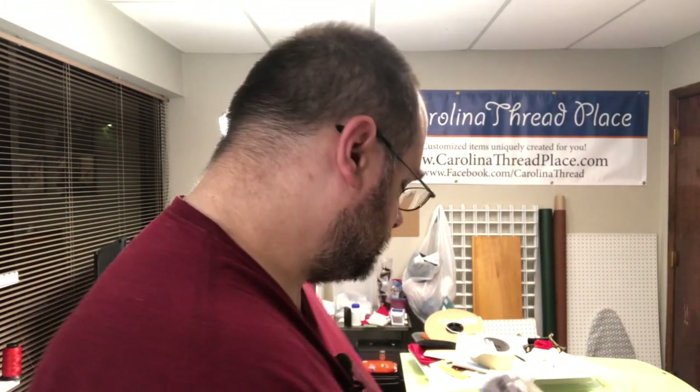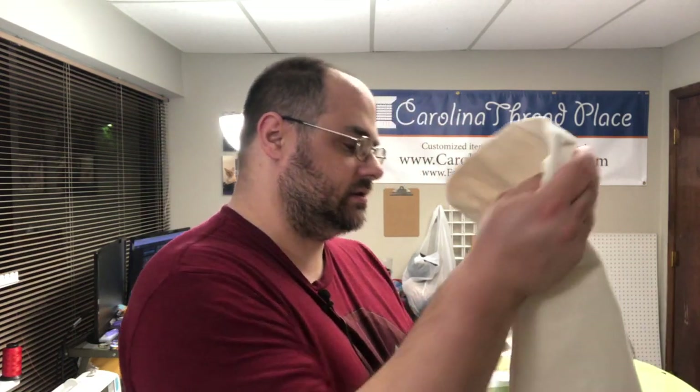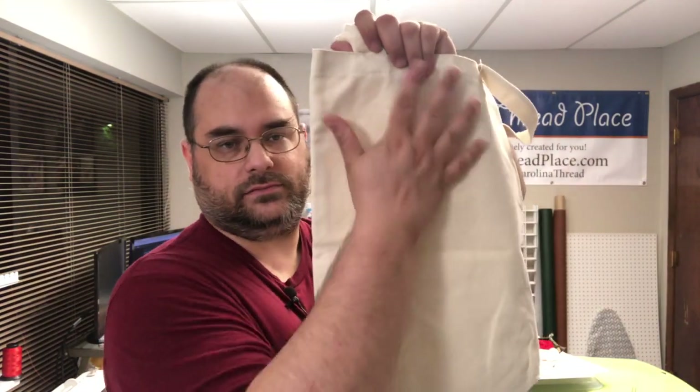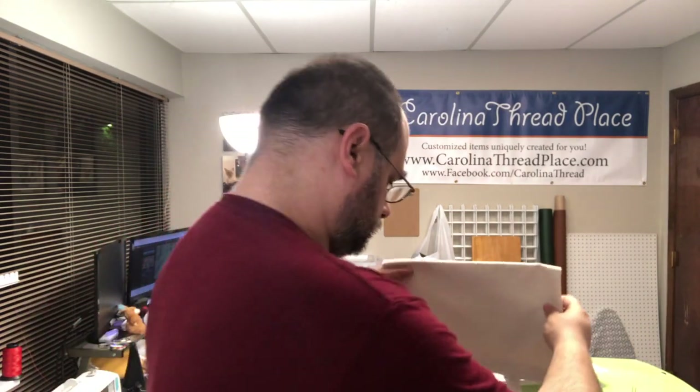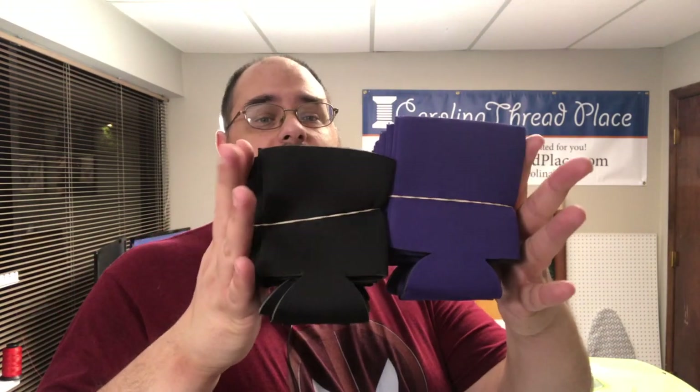I'm missing a couple of colors — I only grabbed three because I didn't know if I'd like using them, so we'll see. You can also put HTV on tote bags, and koozies — everyone has koozies, everyone loves koozies, so they're definitely awesome.